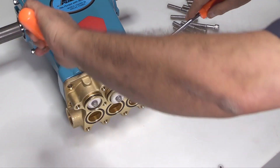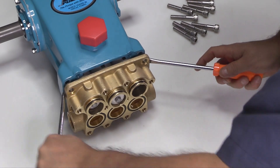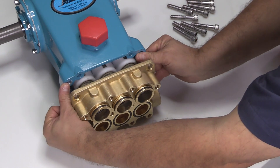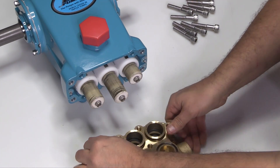Use two flat tip screwdrivers to pry the inlet manifold away from the crankcase. While supporting the manifold from the sides, remove the inlet manifold from the plungers. Place the inlet manifold on a flat surface with the high pressure seal spacers facing up.